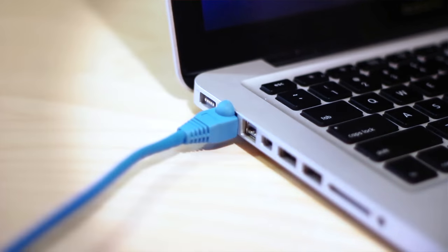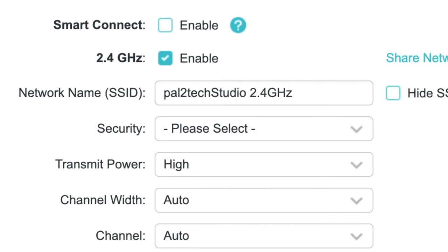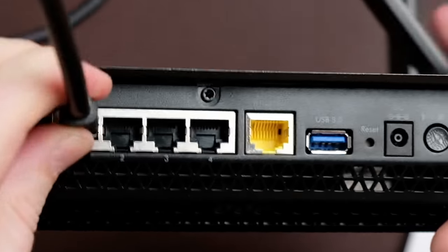Instead of using a Wi-Fi signal for your computer to connect to, you could connect your computer directly to your Wi-Fi router using an ethernet cable. For example, if you have a router broadcasting a Wi-Fi hotspot called Pal2Tech Studio that you'll be connecting your camera to, you have the option to connect your computer to the back of that same router using an ethernet cord. This should also work because both are on the same network. If you do end up having any trouble, try connecting both the camera and the computer wirelessly to the same Wi-Fi network without the ethernet cable and see if that helps.